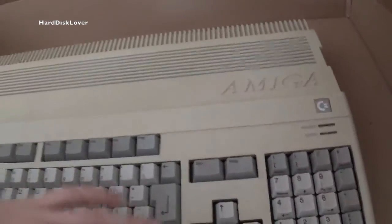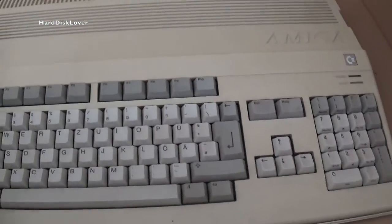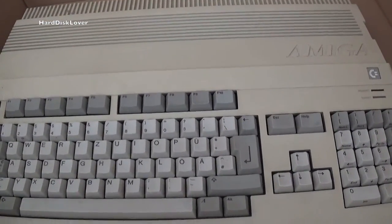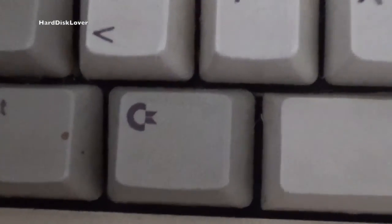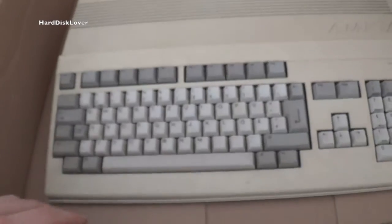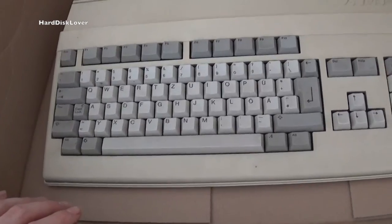I have no idea if this machine works or if anything is installed that shouldn't be in there. It's really heavy in comparison to my other Amiga, so there might be some goodies hidden away. Looking at the keyboard itself — we have the regular Amiga keyboard, the LED up there has slipped, and then look at that: we have the Commodore logo on the keyboard of the Amiga. For all the Amiga aficionados, this is quite a rare unit.